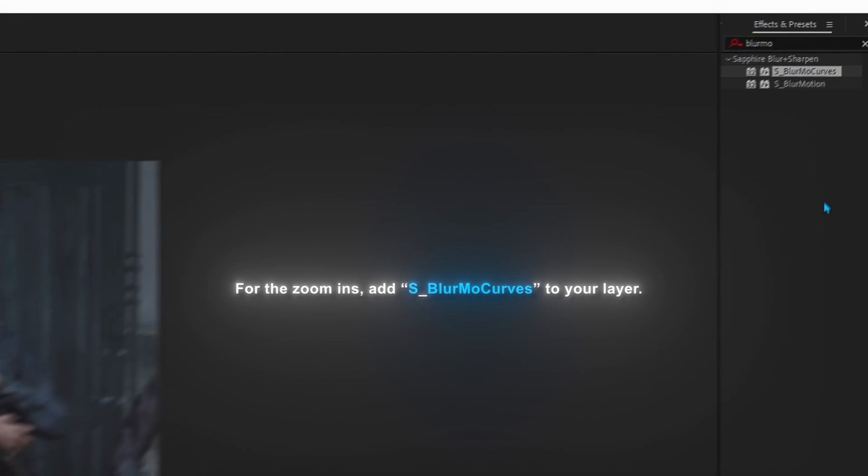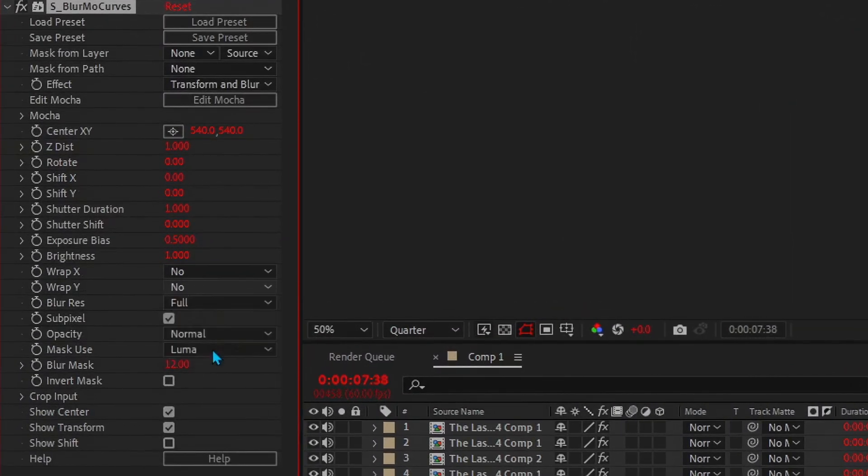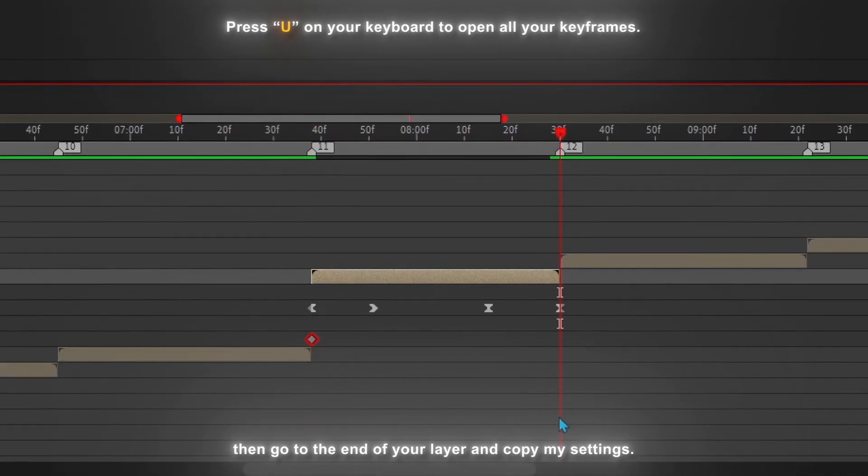For the zoom ins, add S_BlurMo Curves to your layer. Copy my settings. Click on the stopwatch to place a keyframe, then go to the end of your layer and copy my settings.